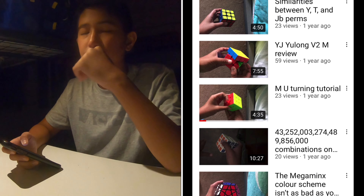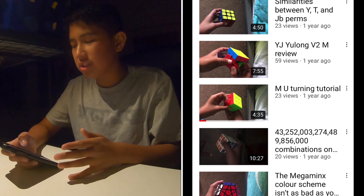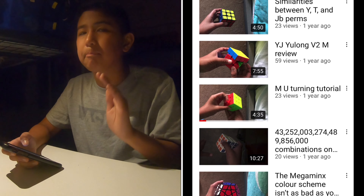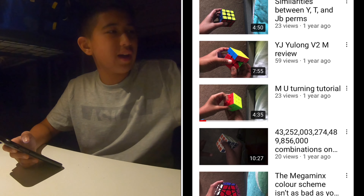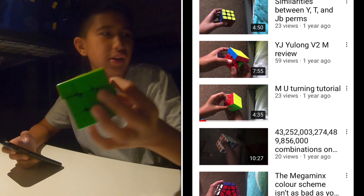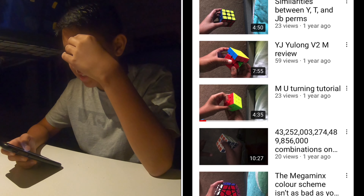YJ Yulong V2M review. I'm not gonna watch this one, but the YJ Yulong V2M - it's not a review, it's an unboxing. I unboxed the cube - it's an unboxing, not a review. Do you not understand the difference?